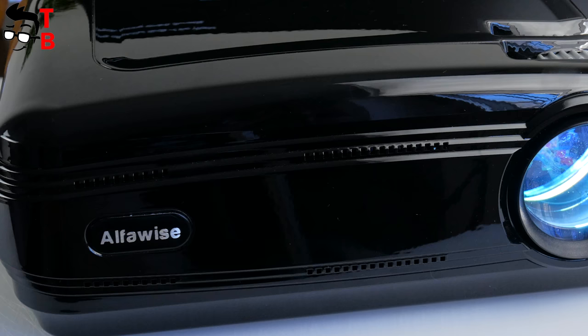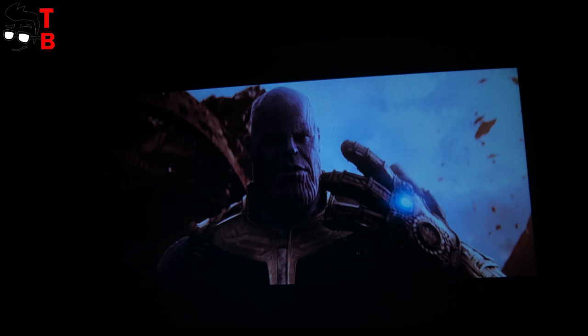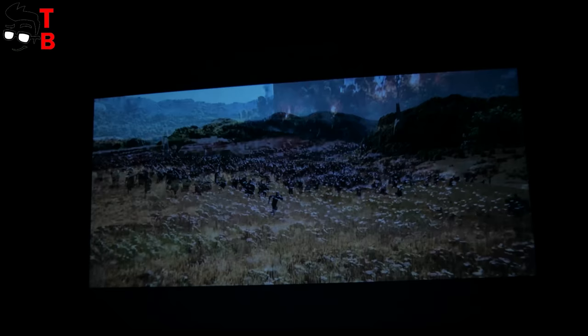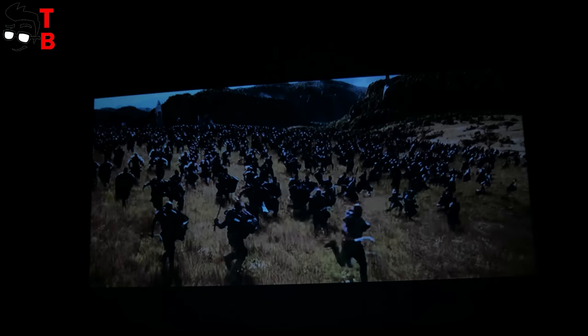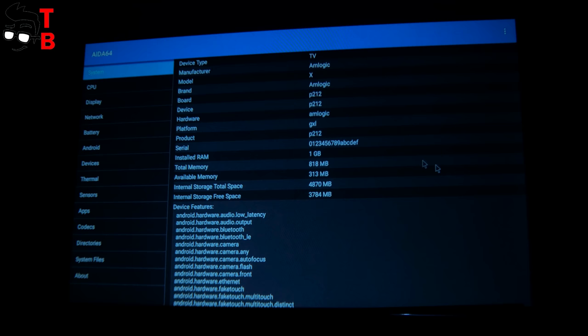I want to start the specification list with the most interesting features. AlphaWise X is able to project the screen from 32 inches to 200 inches — for that, you need to place it from 1.5 meters to 6 meters away. The native resolution is 1280 by 800 pixels, but it also supports up to 4K at 60 fps. The maximum brightness is 3200 lumens. The power of the lamp is 5W, and it provides up to 20,000 hours of working time, or more than 10 years with moderate use.